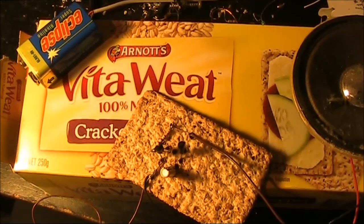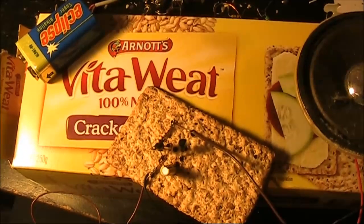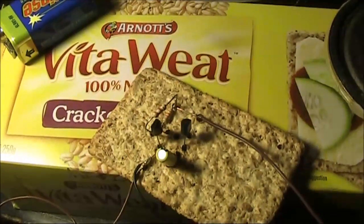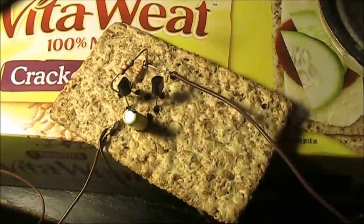What if you want to build something but don't have any printed circuit board material? Or even matrix board? Well, head to the kitchen cupboard and you might have something suitable. Today I'll describe a simple audio oscillator built on a piece of crisp packet.